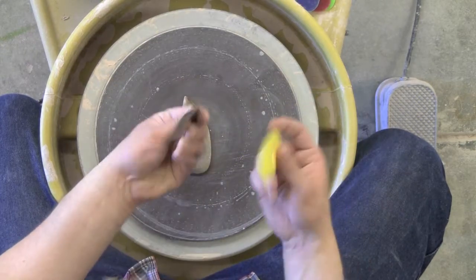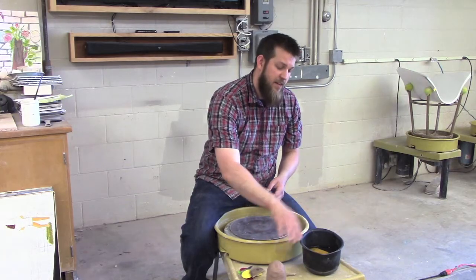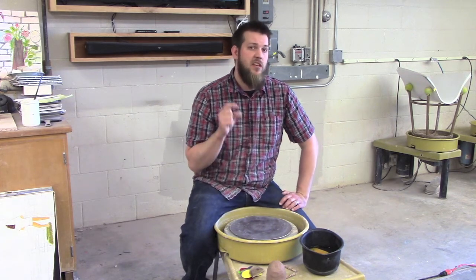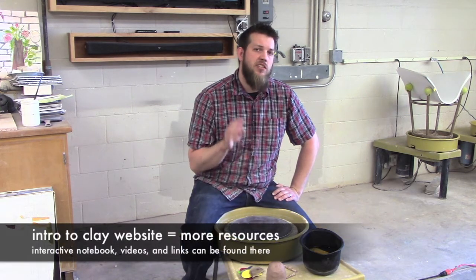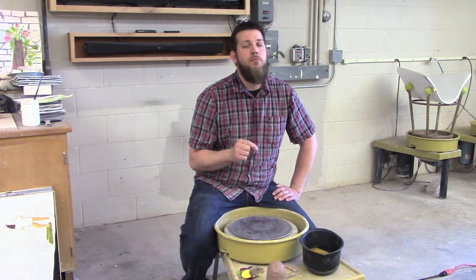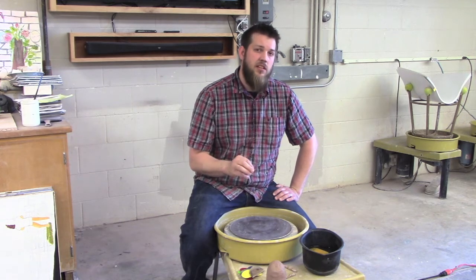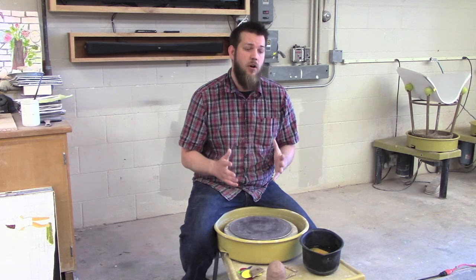These are the tools I'm going to use exclusively today. I also have my wire tool, my bucket, my sponge, and probably a needle tool to check thickness. Again, I'm only going to go over the very specific things related to the bowl. If you need written instructions, I have those on my website under my interactive notebook under 'throwing the bowl.' I'm a firm believer in coming to the wheel with a plan — if I'm going to throw a cylinder, I approach it differently than I would a bowl. I'm going to throw a bowl from start to finish so you get a better idea of the whole process.